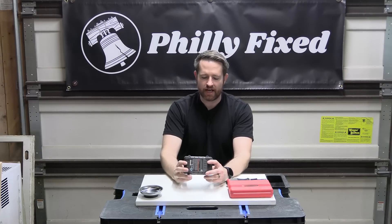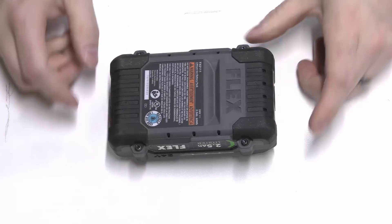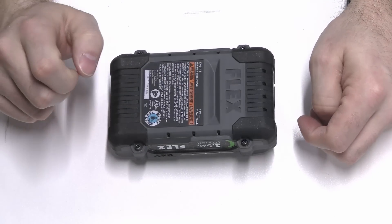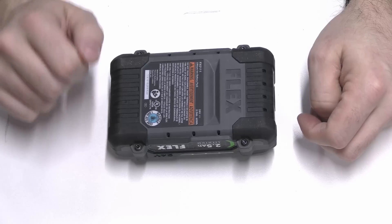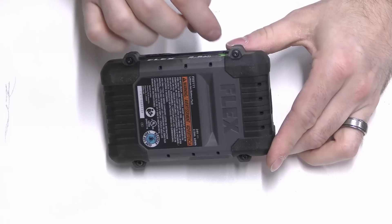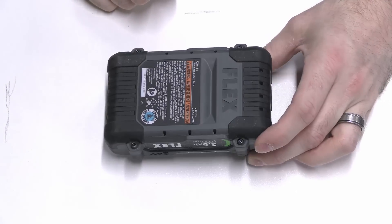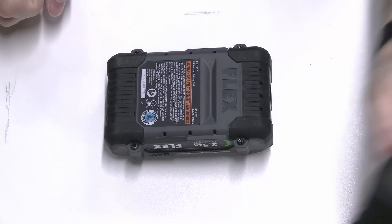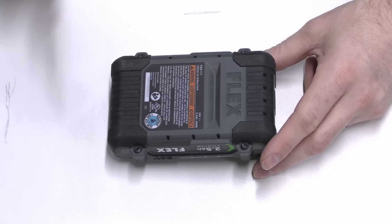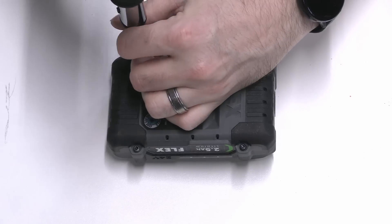To start off you're going to flip the battery over. We've got four screws here — these are T10 center pin Torx, or Torx with pin screws. That means a standard T10 Torx bit will not work because they have a little post or pin, a protrusion in the middle of the Torx opening that requires a special security bit. I'll put a link to where you can get a set of those bits in the description below — they don't come with your typical bit sets that you find at your big box store. So we have four of these screws to remove.